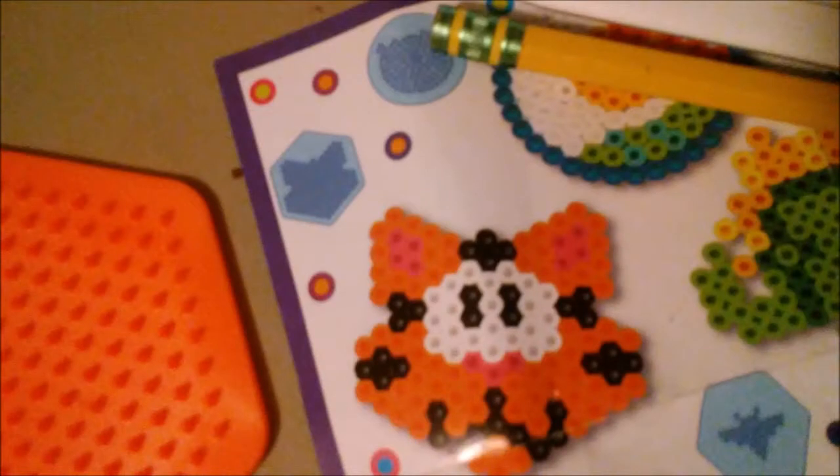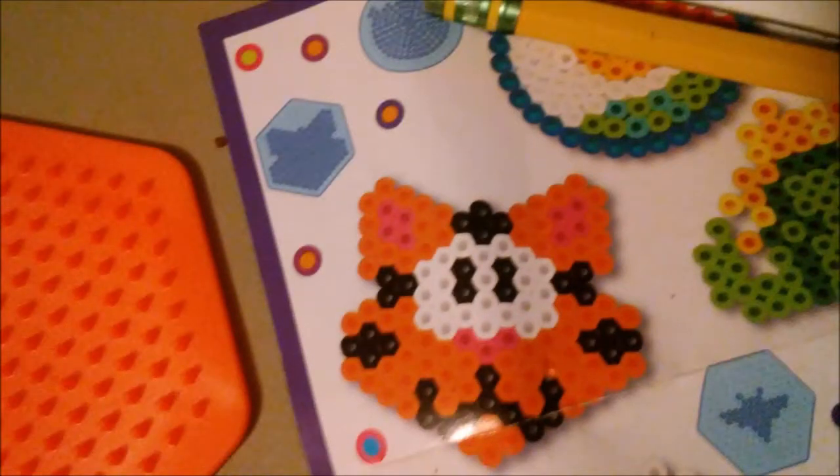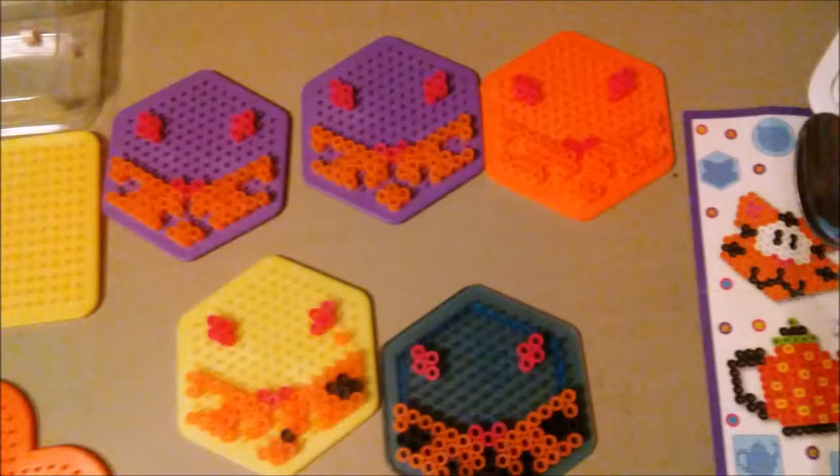I start with the boards, which aren't too hard to get because they'll sometimes come in the packs of like 60,000 or 6,000 or whatever the big number is, with every color of perler bead except for maybe a select few.